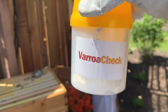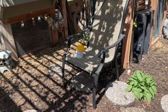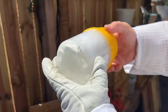All right, so now we're gonna wait 10 minutes. Put your varroa bucket over there in the shade somewhere for 10 minutes. We'll give it one more shake — it's been 10 minutes.